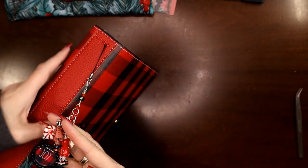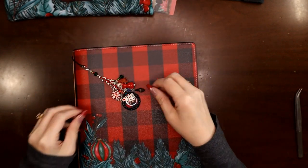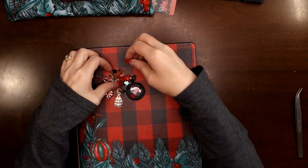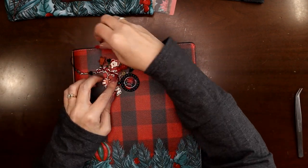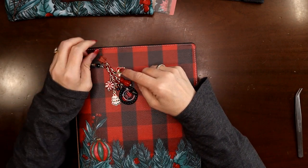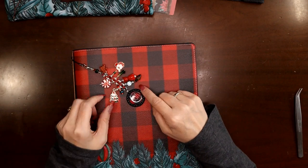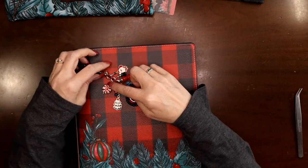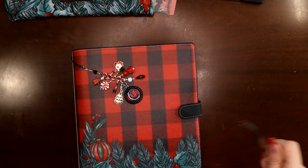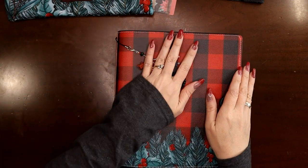Now I can reattach my little lobster claw. I've got my planner charm on there — it's got all kinds of little goodies: a Christmas tree, the little buffalo plaid charm, a gingerbread man (just a button I glued onto a little hasp with the back clipped off), a little red kitty cat, a green Christmas light, and a peppermint. I love peppermint — candy cane, peppermint candy cane ice cream is my absolute favorite ice cream of all time.